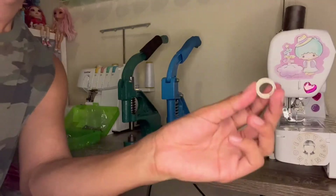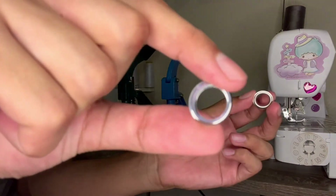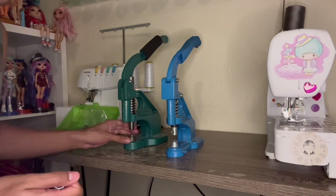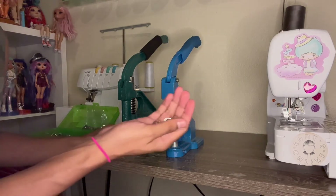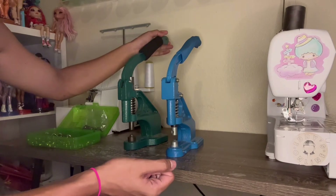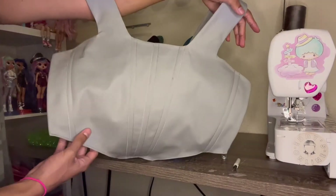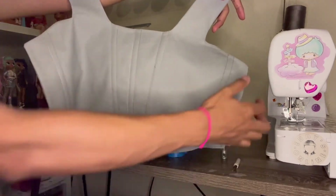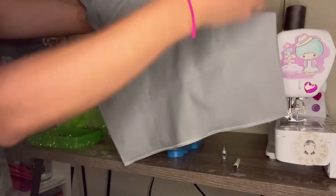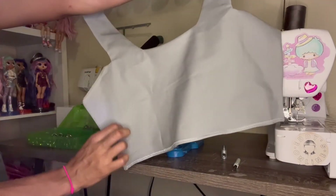This is what the front of the grommet looks like, and this is what the back looks like. I use this tool to punch holes in the fabric, and then I use this to secure the grommet onto the fabric — these are called hand-pressed grommet machines, and you can get them on Amazon for like $50 or $60. I'm going to punch five holes on each side of the front, and then do the same on the back — five holes on each side.